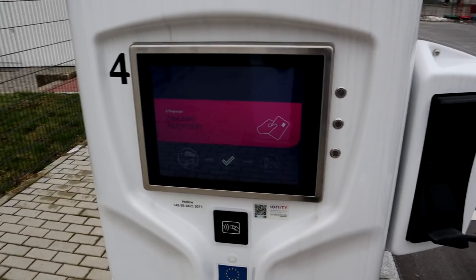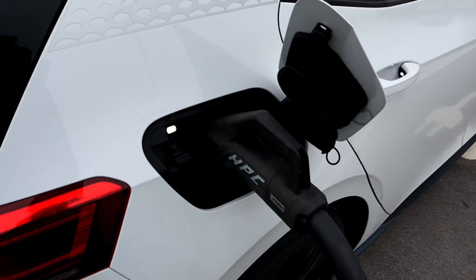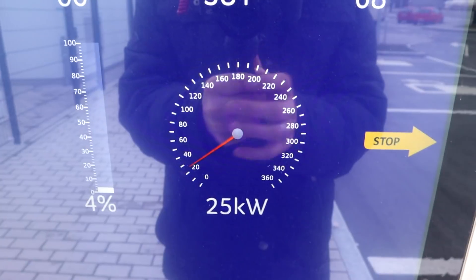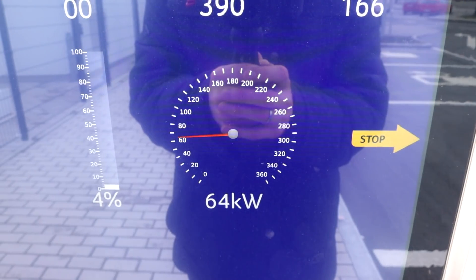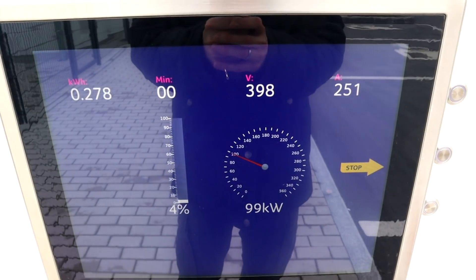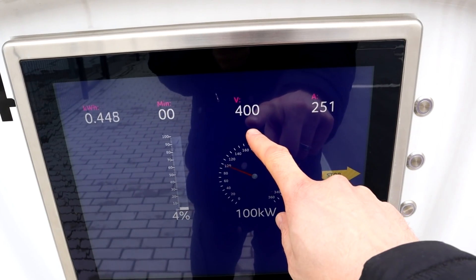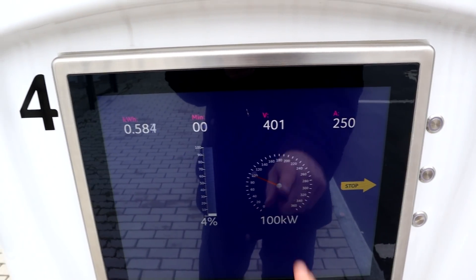Plugged in. Accepted. We hear a clunk — the car is doing something. Come on... Yes! So, 30 degrees is enough. We get 100 kilowatt. 399 volts, the car showed 370 when driving, and 250 amps. That looks good — 100 kilowatt. That's awesome, that worked well.